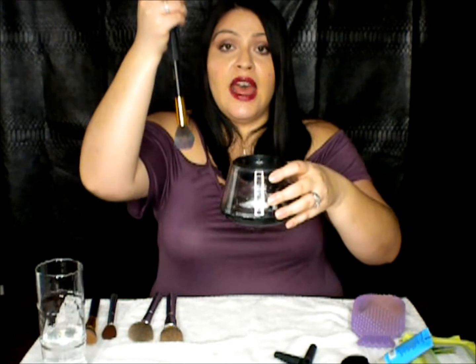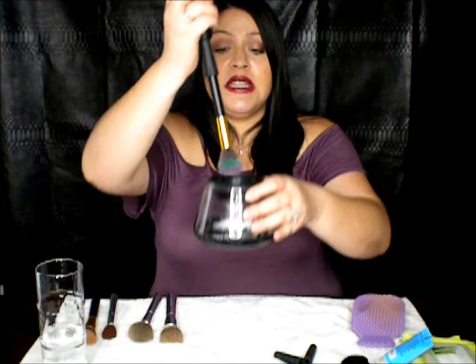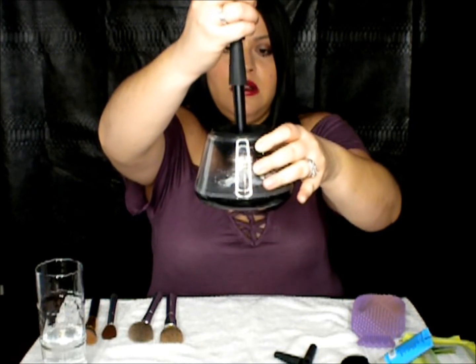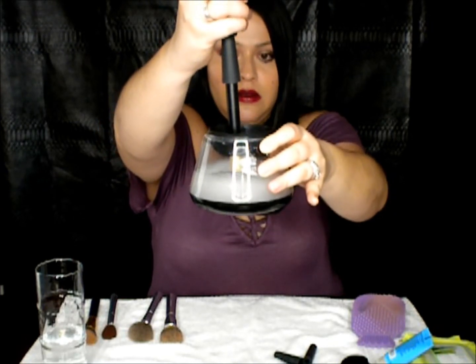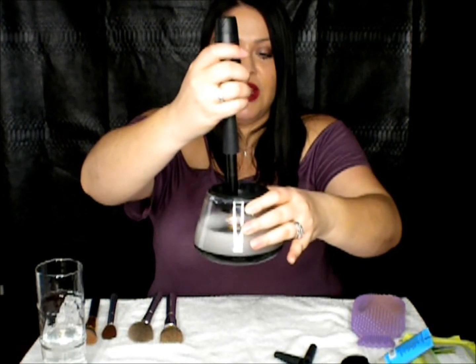There are two settings — low and high. The point is: you fill the bottom part full of water, stick the brush in, let it spin, then bring it halfway up, then out of the water but still in the bowl for 20 seconds, and it's supposed to dry it. On low it's not really doing much, so let's put it on high.